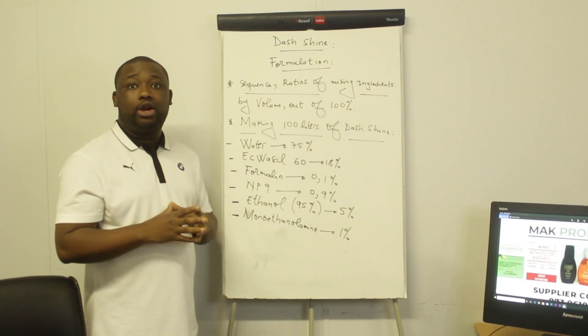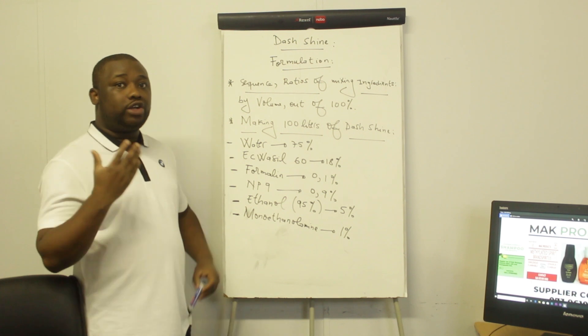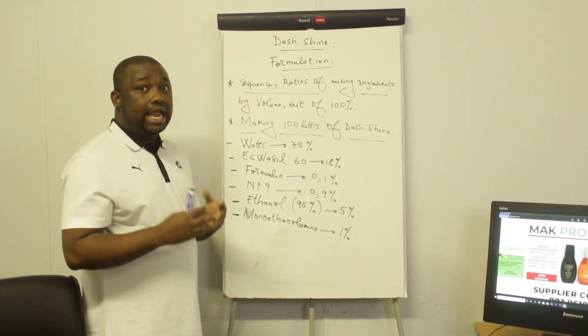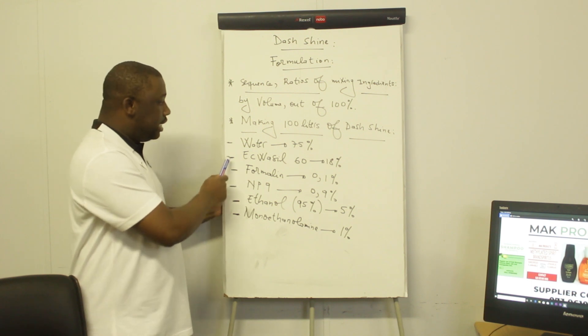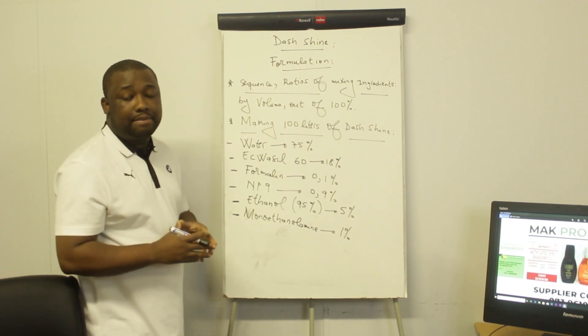So what are the ingredients that you need to manufacture the dash shine? The ingredients are: water, Aquacil, formalin, MP9, ethanol — the ethanol you'll be using must have a strength of about 95% — and monoethanol amine. That's it. When mixing them, make sure you mix them following this sequence: you start with water, then Aquacil, formalin, and so on up to monoethanol amine.